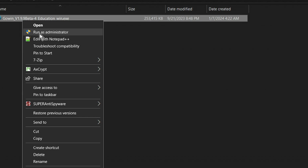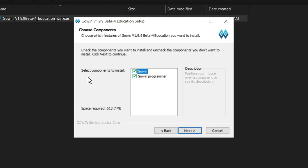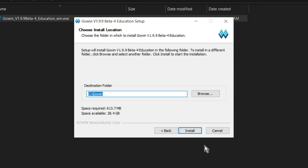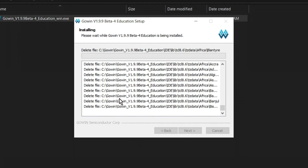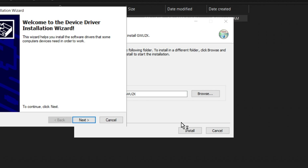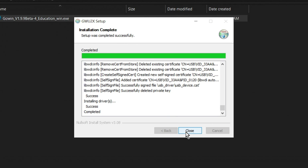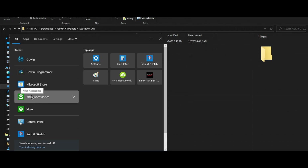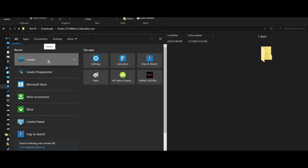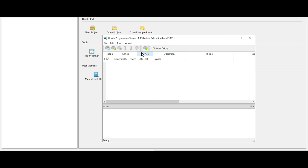Once you download that, right-click on the program and I recommend run as administrator. Hit next, I agree. It says select components to install — I just recommend doing both. Hit next. It installs to the C drive. On the final screen it's going to give you the option to install the USB driver — go ahead and install both. Hit finish. Once it's finished, go ahead and hit close. You can either launch the GoWin programmer or the GoWin software. Once you get to that screen, you can go ahead and just launch the programmer.